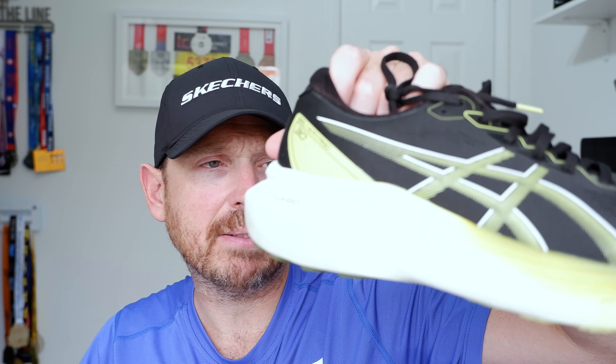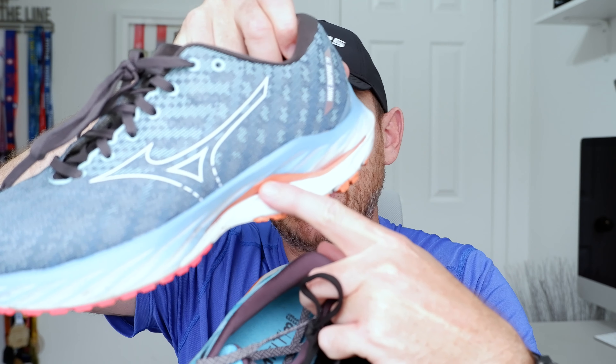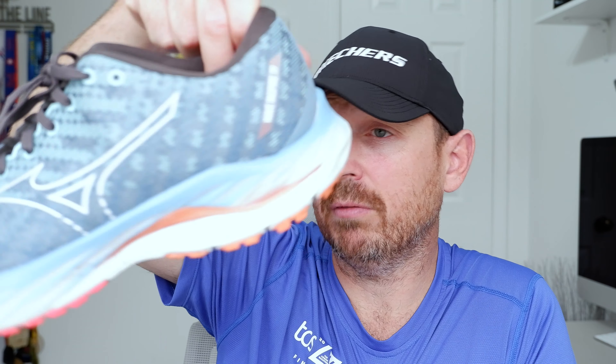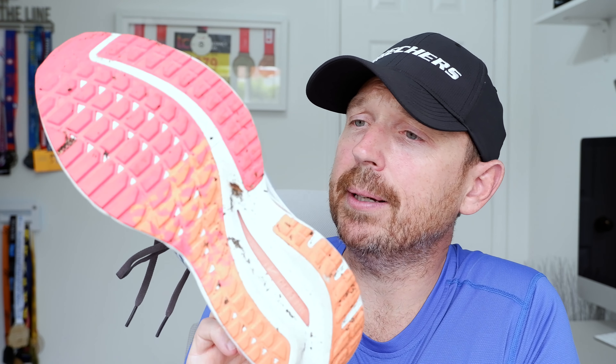Let's do stats and features real quick. They all weigh about the same, although the Guide 16 is a little bit lighter. The Kayano 30 has a 40mm stack and the 4D guidance system. In the Wave Inspire 19, you've got the wave plate adding stability — look at it there on the medial side. You've got full-length Energy foam in here, which is pretty cool, and an absolute monster of a carbon rubber outsole.